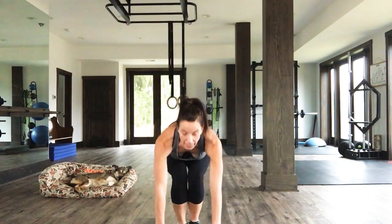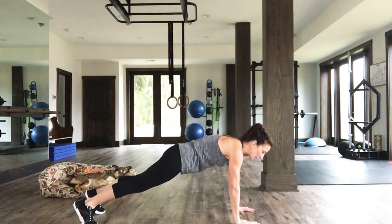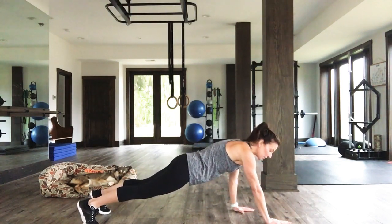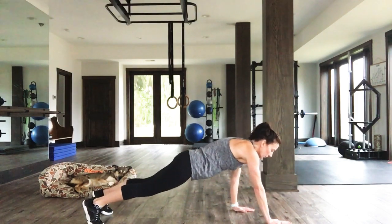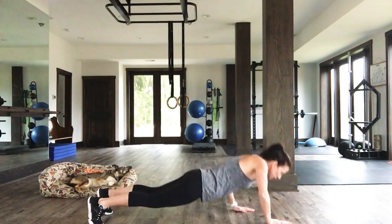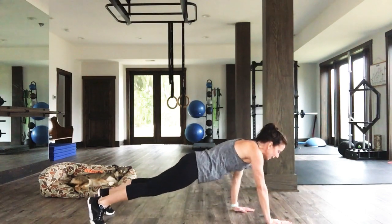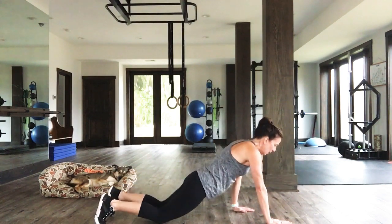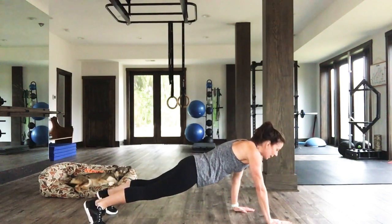We head down to stagger our push-ups. Come on down into that high plank. Stagger the right hand in front, line up the left fingers with the base of the right palm. Three, two, one — 30 seconds. You might find one side is stronger than the other. You might feel this is an awkward movement, but that's alright. You give me what you got. There's a knee option — otherwise challenge yourselves. Let's go.